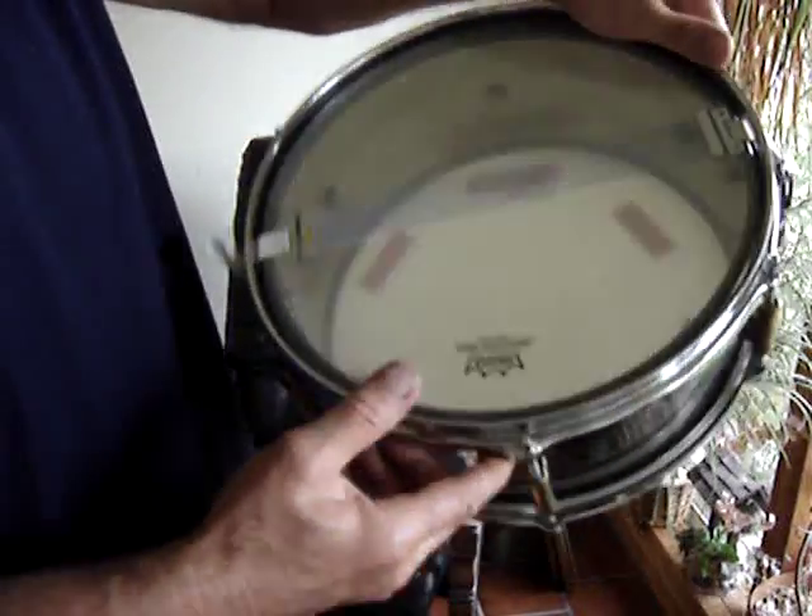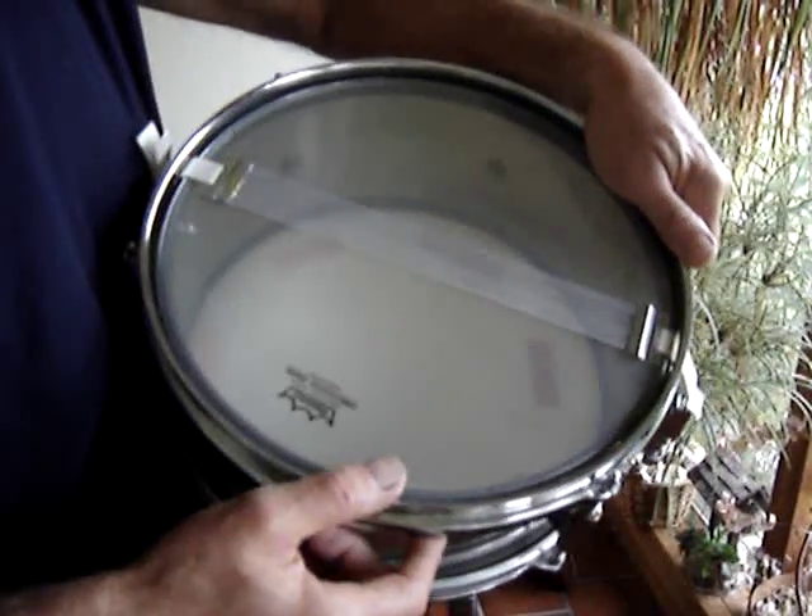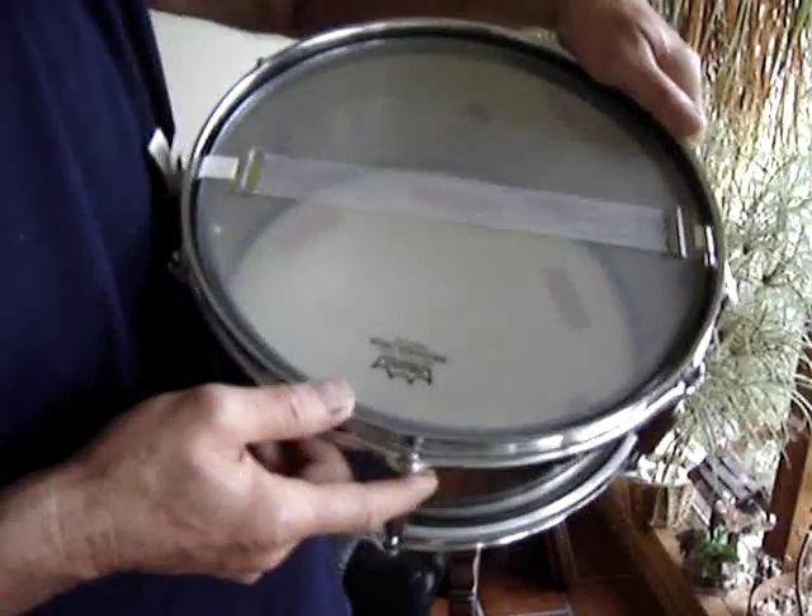I bought the heads naturally, and you can get a 12-inch snare. I've been thinking about getting a wide one to see what it sounds like.